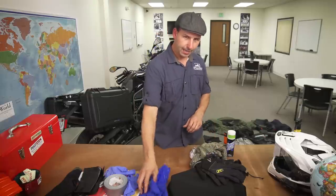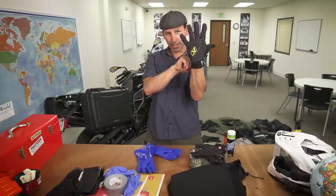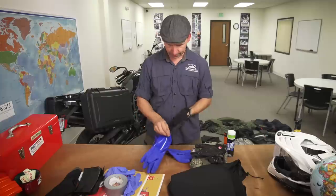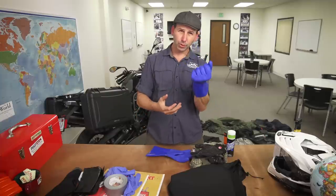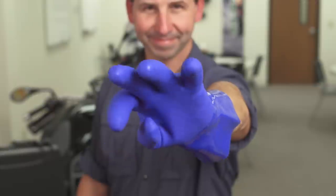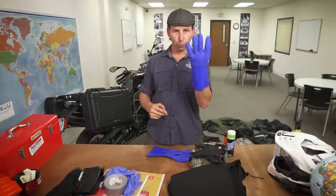Another option is to put waterproof gloves over your riding gloves. Take your riding gloves so you have a nice thermal layer, then get the largest gloves you can find — these are a chemical glove from a hardware store. Oversized dish gloves will do the same thing. This is guaranteed to keep your hands dry and warm.